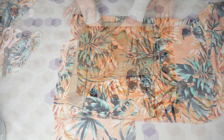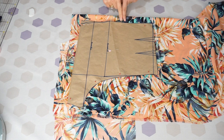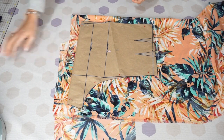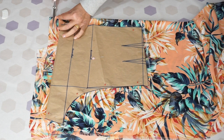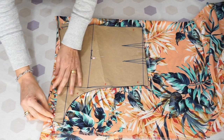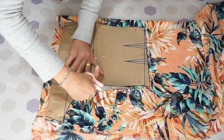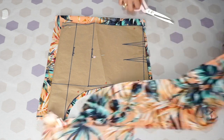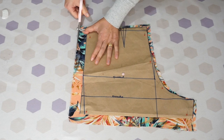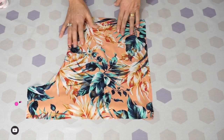Now let's prepare the back piece. I did the same thing - folded the fabric, placed the back pattern piece on top. Up top: 3 centimeters, 3.5 centimeters - the same amounts as the front. Same hem allowance as well. Now just take the scissors and cut. I like to fold like this so when I make the hem, I won't be short of fabric. Then you open the lateral. Back piece done.